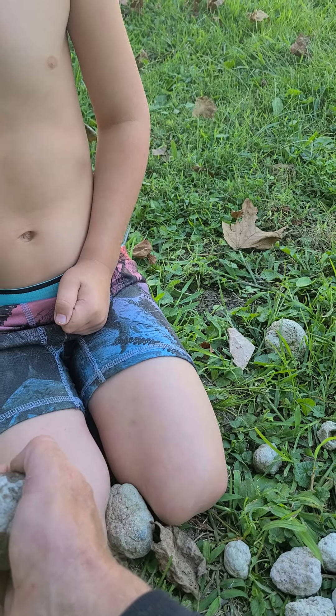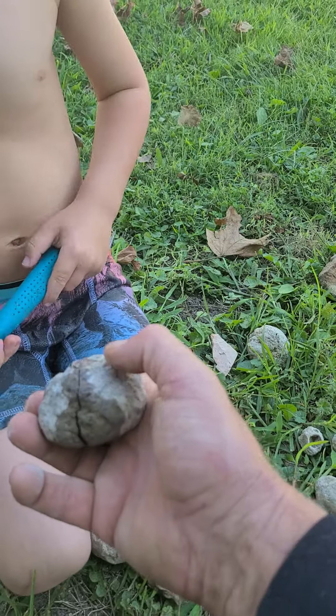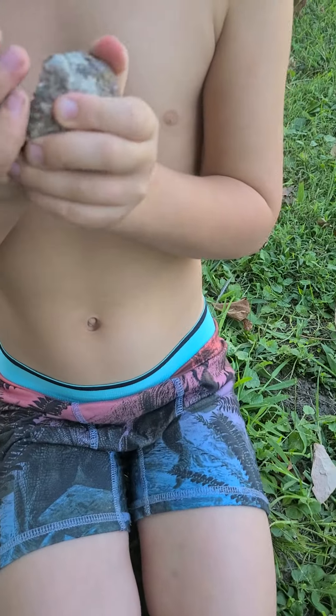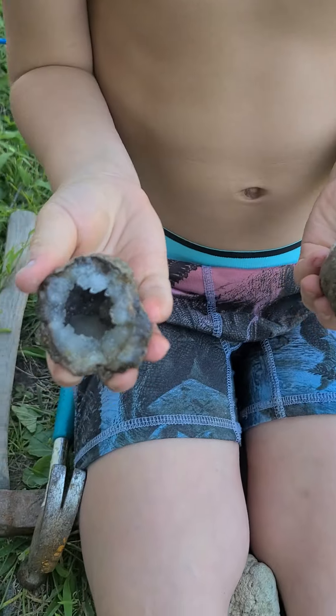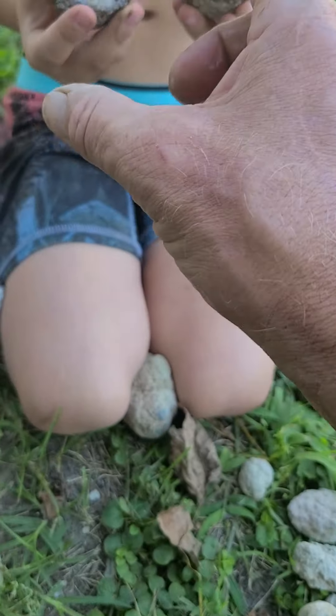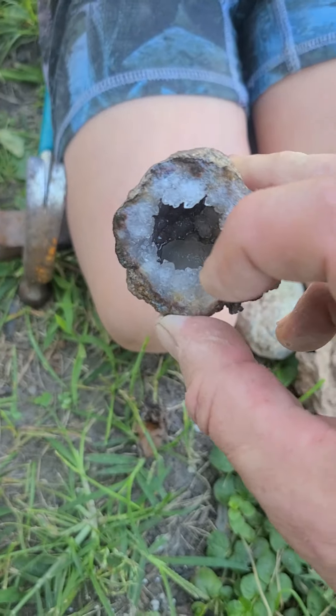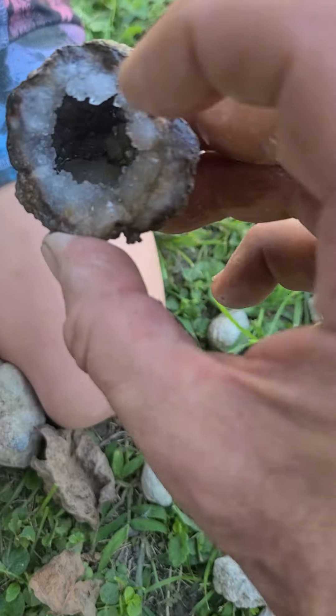It's leaking — it's leaking all over my hand. It's ready. This might be a super cool one. Let's look. Look it. See down inside of there? That's got a special calcite.